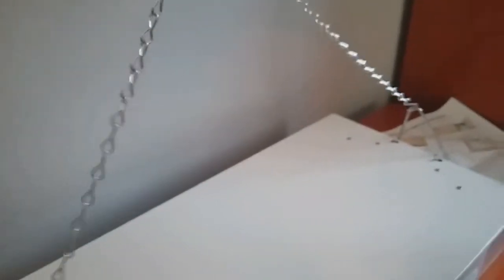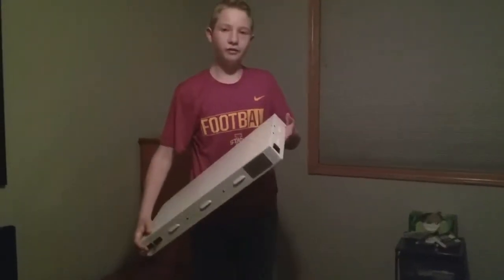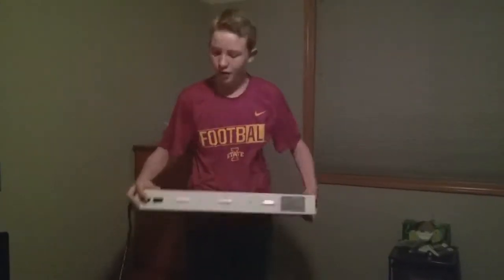And then I'm gonna hang this up in my closet and use it to grow my plants. So right now we're gonna test it and see how bright it is.